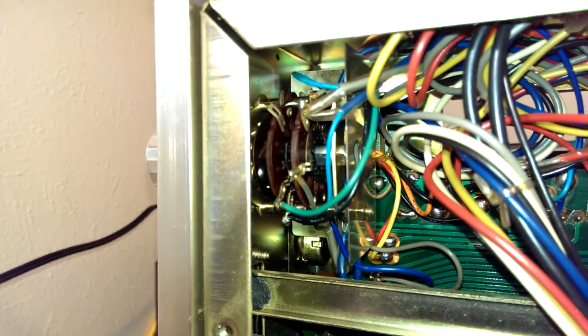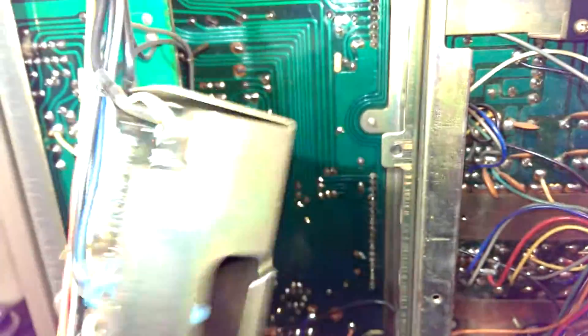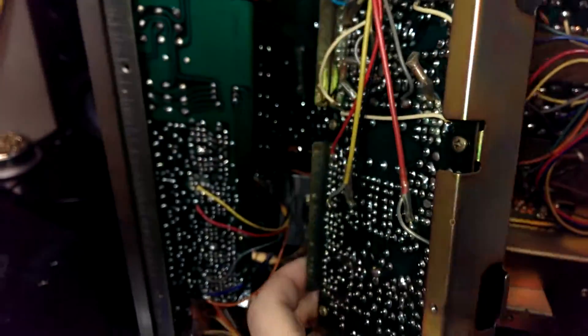There's a selector switch I can hit with deoxit and clean. It's a mystery module, and I'm not real sure what this is. There's a lot of small signal cabling going to it, but I'm wondering if this is part of the quad channel stuff. I'll have to take it apart and show you what's inside of it later.